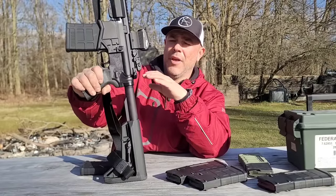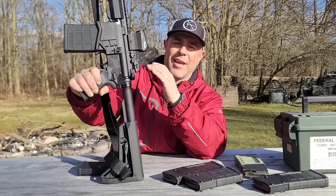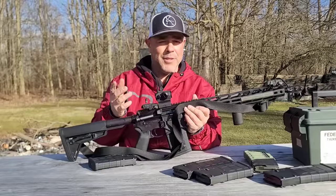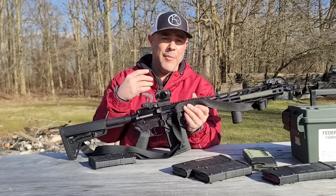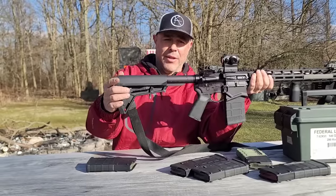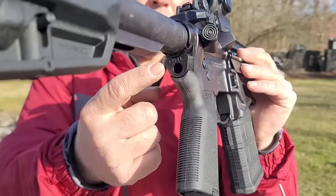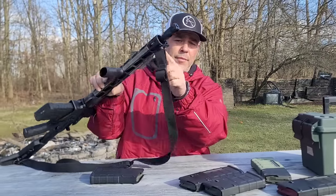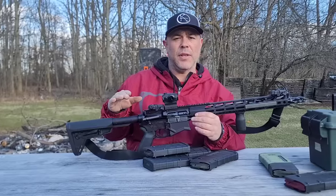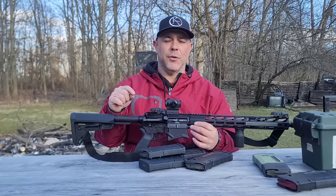There's a Sig Romeo 5 on this rifle — a basic red dot that I have on all my AR-style rifles. You can get them for under $120. You don't need to spend a ton on optics for an AR unless you want to reach out. It has a Magpul MOE SL adjustable stock with QD points on either side, a Magpul MOE grip with a compartment, and a QD point under the castle nut. It comes with a 20-round and a 25-round Magpul magazine, along with M80 ball ammunition.